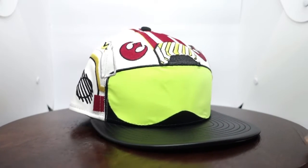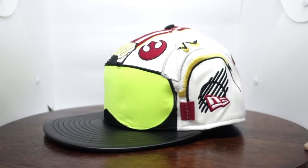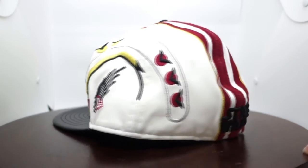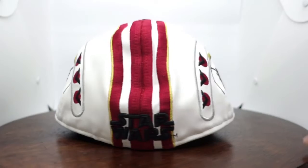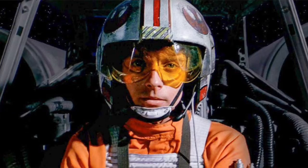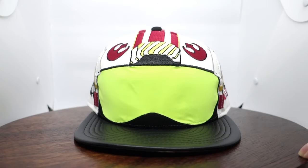This is actually the X-Wing Pilot New Era cap, which actually came out during Star Wars Episode 7, The Force Awakened. Most of the time you see the resistance/rebel pilots wearing them. But of course, the most prominent figure who wore it was actually Luke Skywalker, in the Star Wars first film, Episode 4, A New Hope.